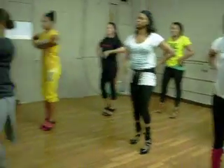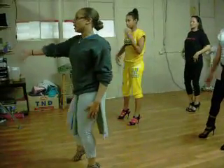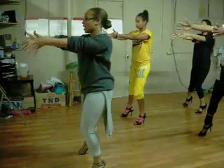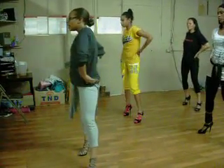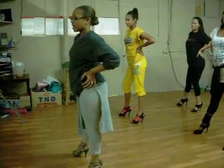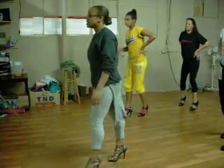So the arms come out with that leg. You bring it in, and one, and two. You did this. Three, and four, five, six, seven from the wall.